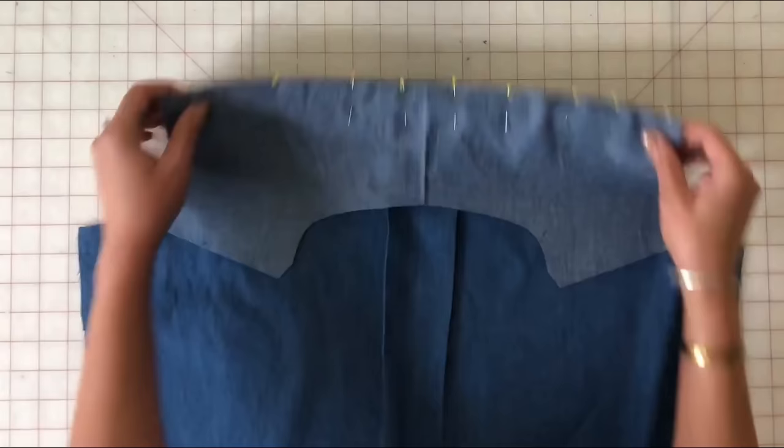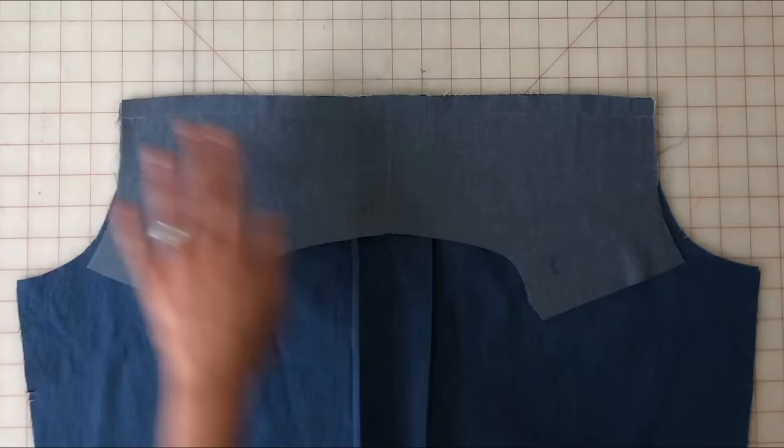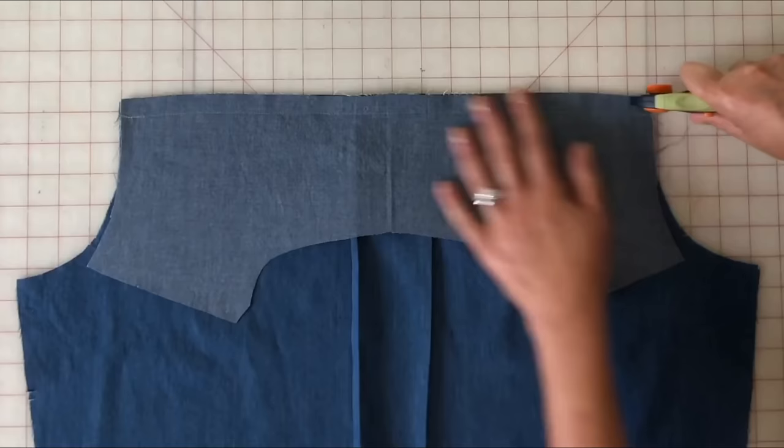Now that we have this pinned on both sides, we're going to take this to the sewing machine and stitch a five-eighths of an inch seam allowance. Now that we've gotten that sewn, I'm going to go ahead and trim down the seam allowance to about three-eighths of an inch.